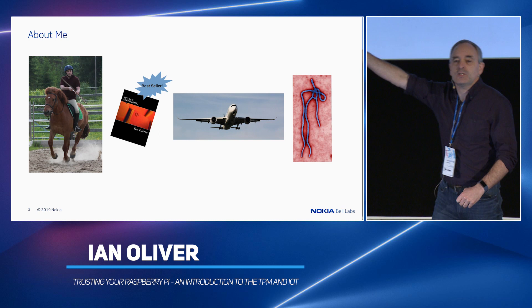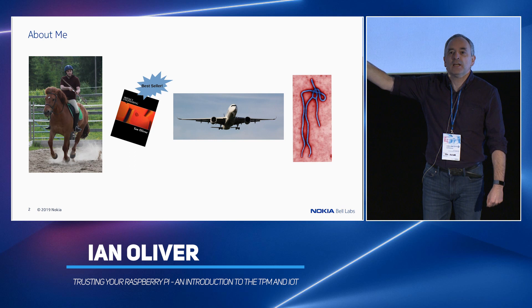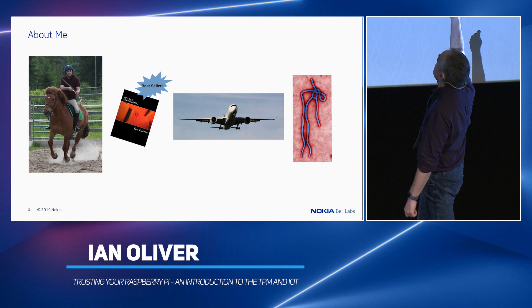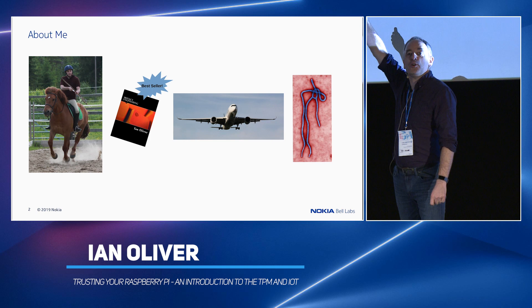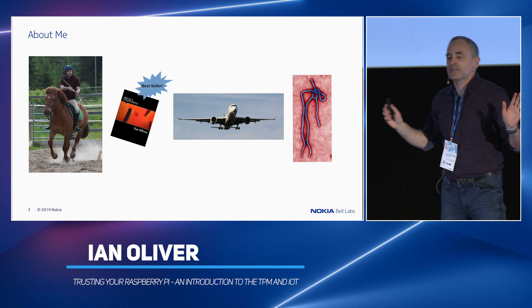About me: yes, I do dangerous hobbies with dangerous animals, and I like shooting people — I mean, targets. I wrote a best-selling book. My claim to fame is that I outsold Bruce Schneier for two weeks on Amazon in paperback. I sold four books; he sold three. My colleagues say I've got a really unhealthy obsession with aircraft and strange diseases. That was the first-ever picture of an A350 flying into Finland. That's Ebola. Our lunchtime conversations are bizarre, trust me.